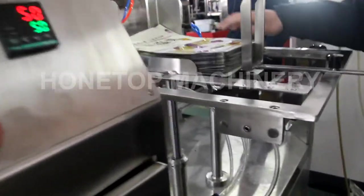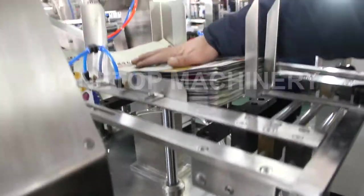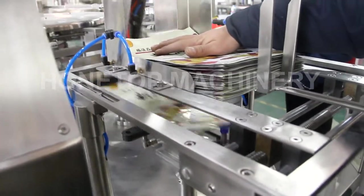So that is the back feeding. You can put more bags in there, so it's easy to back feed it here.